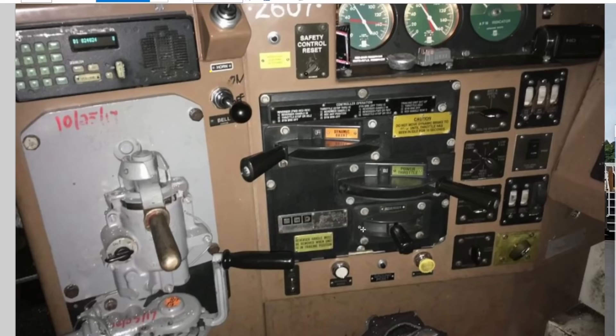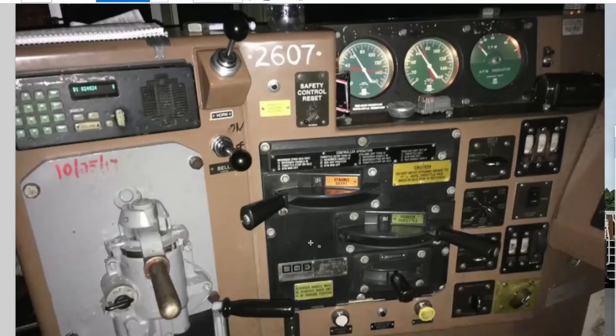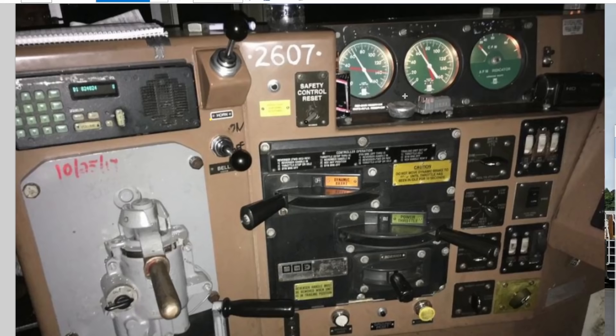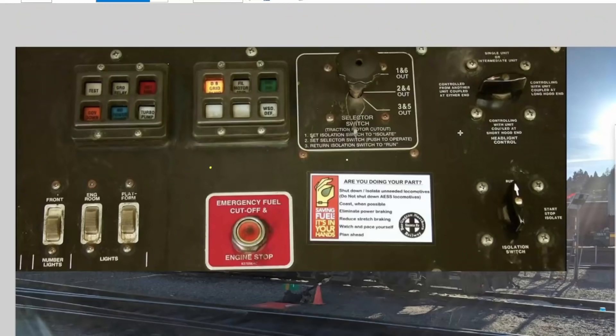This is a basic look at your control stand in an older locomotive. The more modern ones sometimes have a sideways setup still, sometimes desktop controls, but typically also have PTC screens and computer-controlled air brakes and computer-controlled gauges rather than the old pneumatic stuff. But this is a basic look at what the control stand looks like in a diesel locomotive.